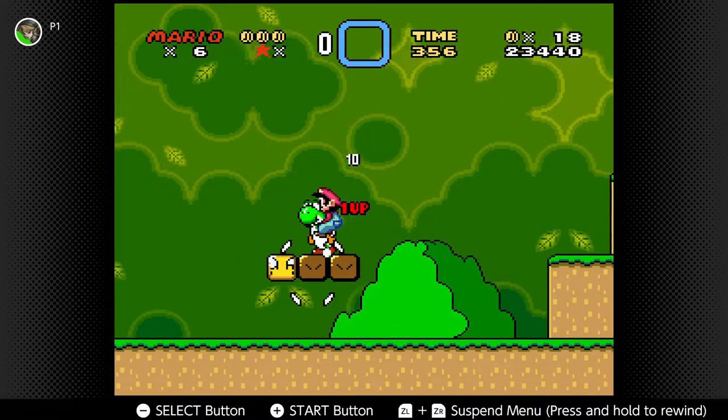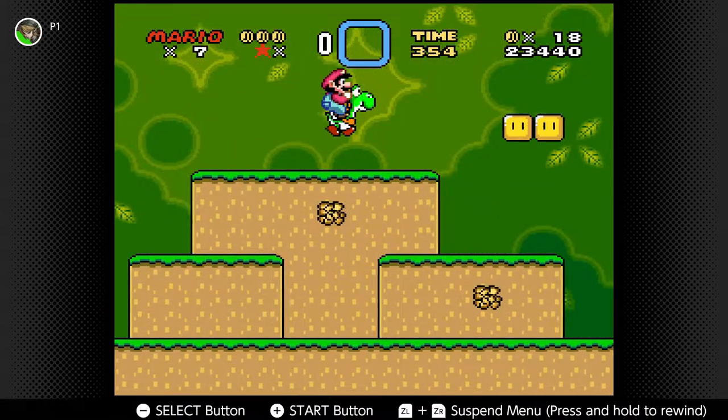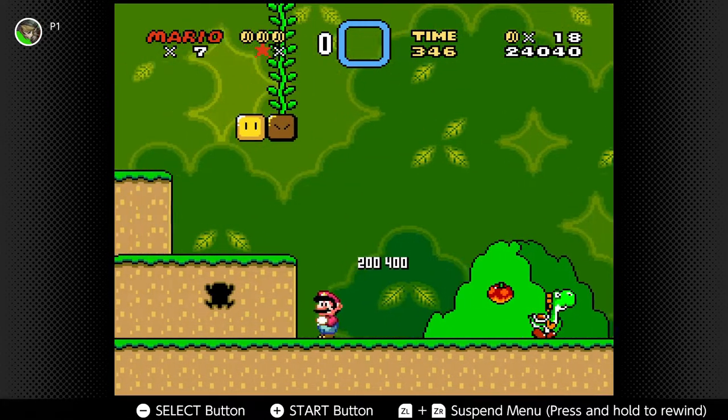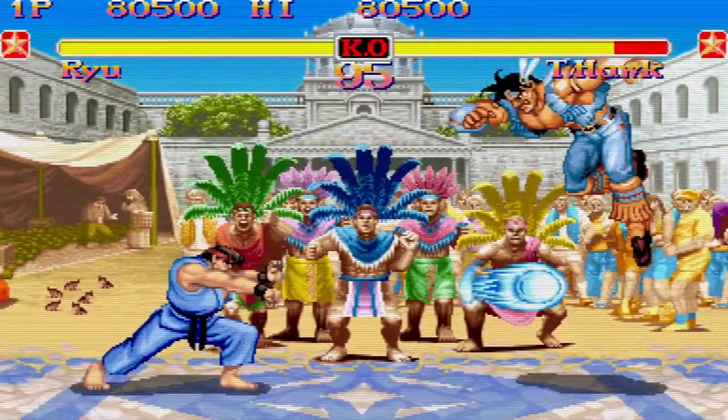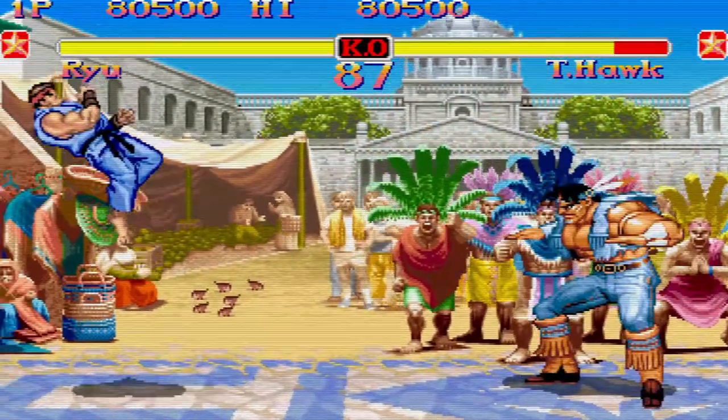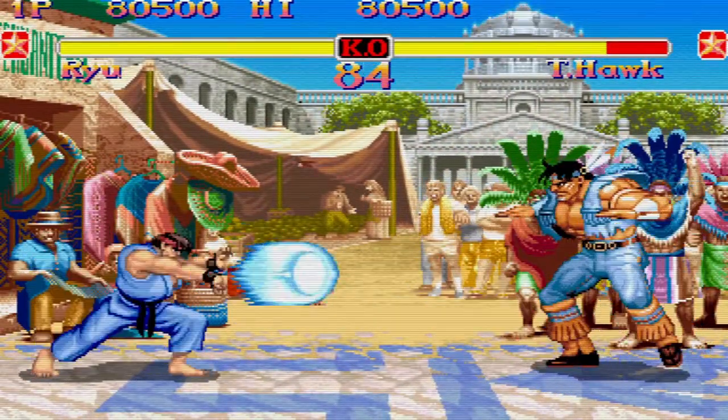Now if you're new to the channel you might not know this, but I am a huge fan of retro classics. And I'm not only talking about the ones available through the NES and the SNES app. I'm talking about all those awesome retro collections available on the Nintendo Switch. So whether it be your classic Mega Man collections, even your classic Sega Genesis collections, or even the classic Konami Castlevania series, and all those awesome Namco Museum and Arcade classics.